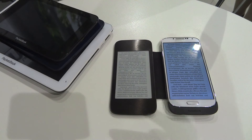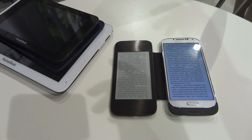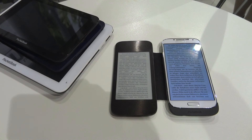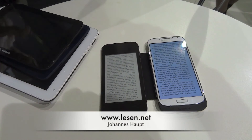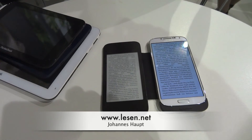If they are successful with this cover, they plan to extend it to other devices like the iPhone and others. The product is called the Pocketbook Cover Reader.